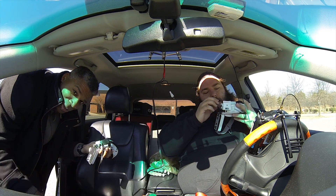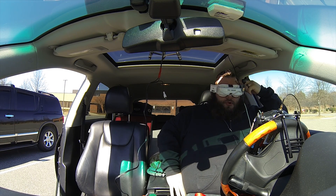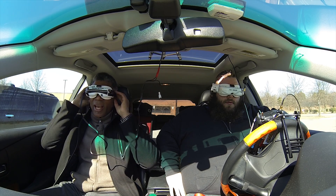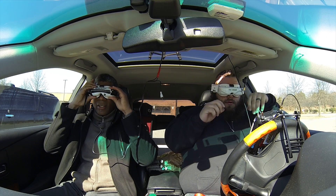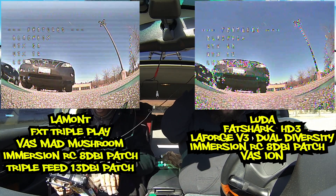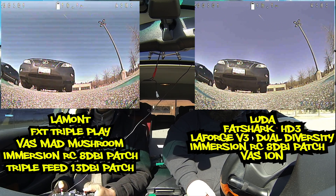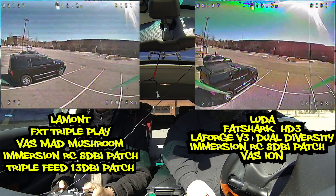Everything's fine, we're perfect, we know what we're doing. All right guys, here we go. This is a test of the FXT Triple Play. Got your DVR on? Yeah, I'm going. I'm going to hand you this — the audio. Gingerly put it on my lap. Remember I said I was going to fly? I'm going to fly now. Also, this is my first time flying butterfly.